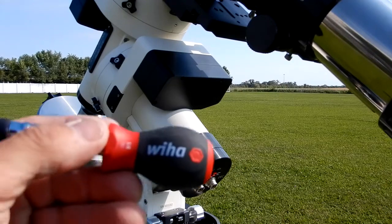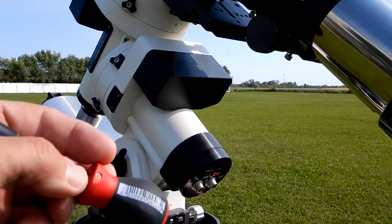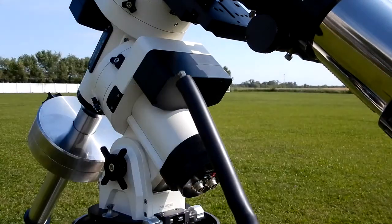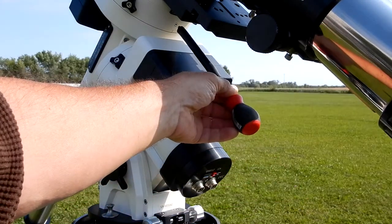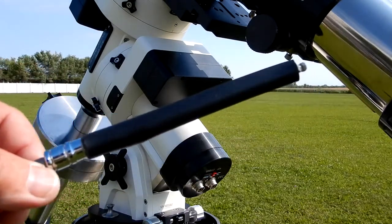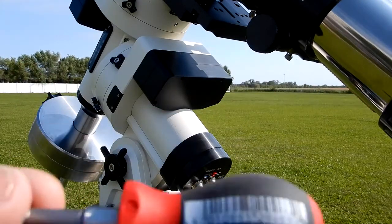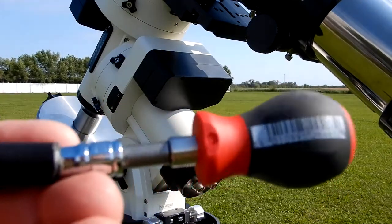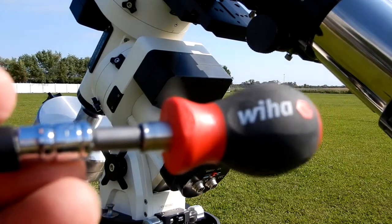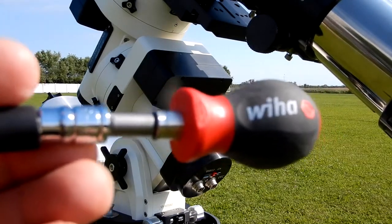I like the fact it has the rubberized surface — this will work well in the cold. Some of these clutches turn this way, so I've got it longer to reach up in there, and the rubber means it doesn't scratch anything. I've also bought an extra one of these because I'm going to make up another one just like this — keep one in my toolbox with my general tools and keep this one specifically with my telescope equipment.